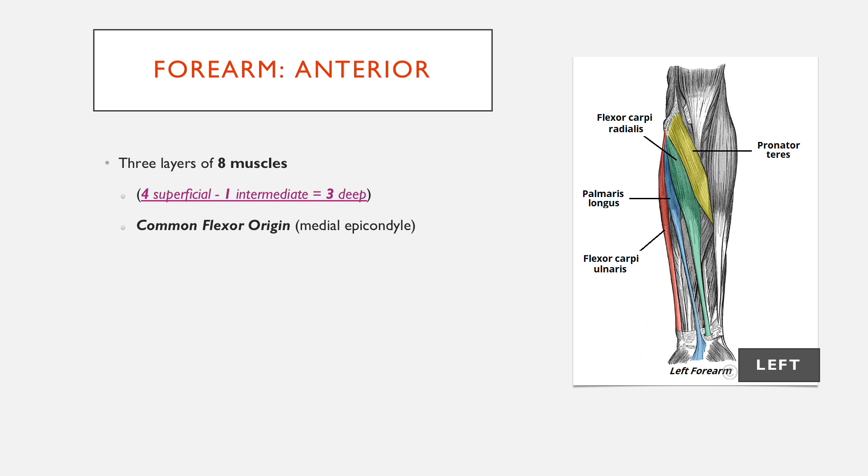Pretty much all of these muscles, apart from a couple of exceptions, come from the common flexor origin, which is at the medial epicondyle. This is relevant because when you sometimes have pathology of these muscles, you can get irritation there. That leads to golfer's elbow.